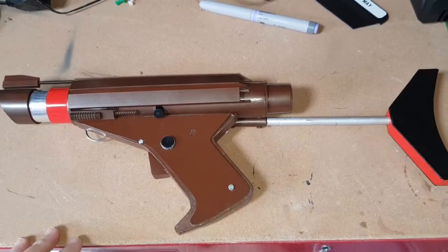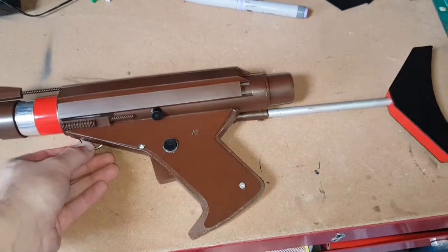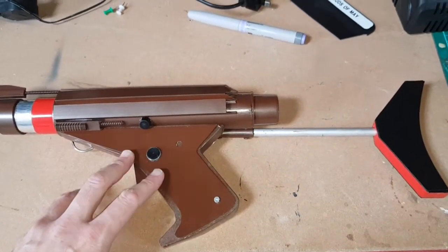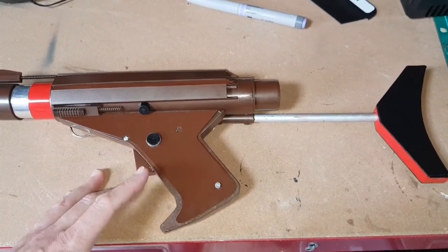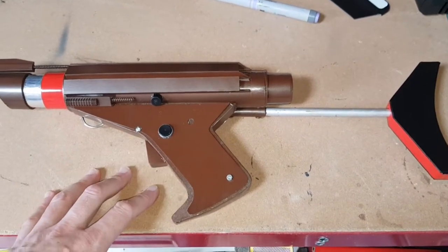Today I'm going to show you my full-size federation blaster pistol or rifle from Blake's 7. I made this a couple of days back — I've been on a bit of a Blake's 7 kick at the moment. I do a podcast with a friend of mine, Eric, and that's available on Neozaz called Blake's 7 In Character.